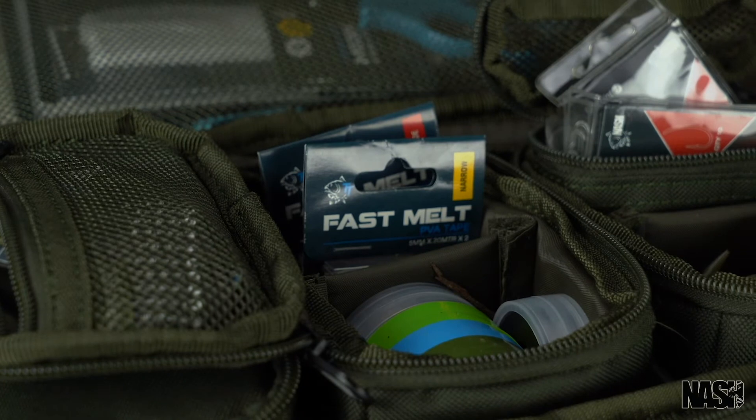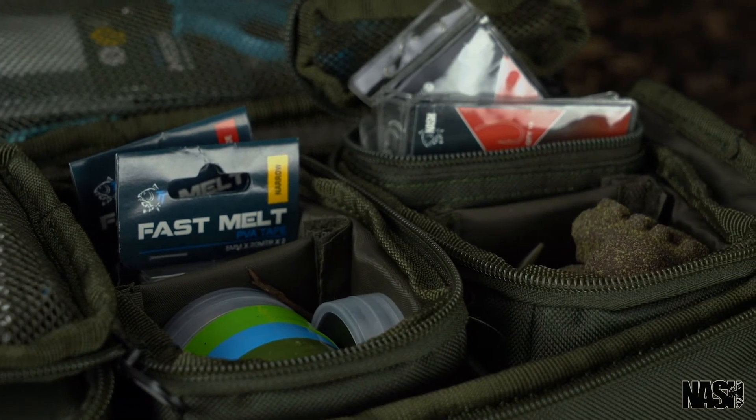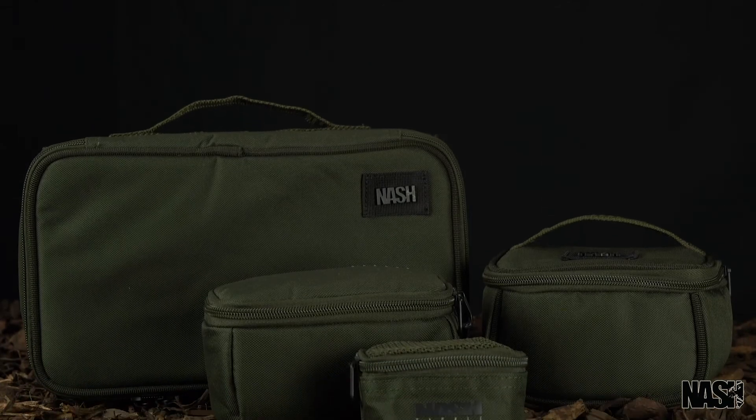A complete system, Gnash pouches organise everything effortlessly. The Gnash Pouch Range.